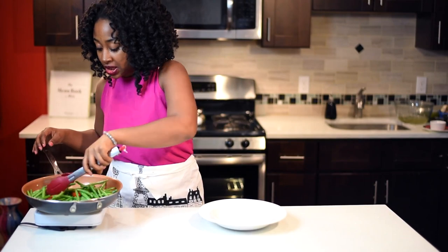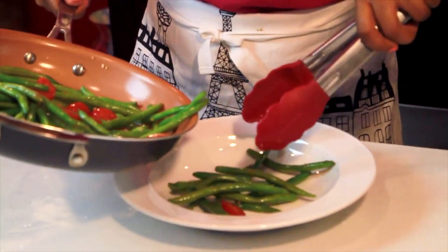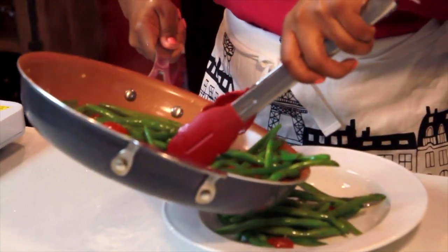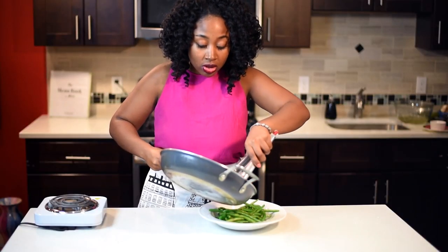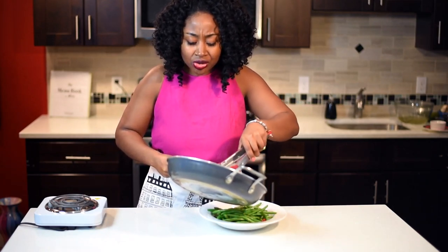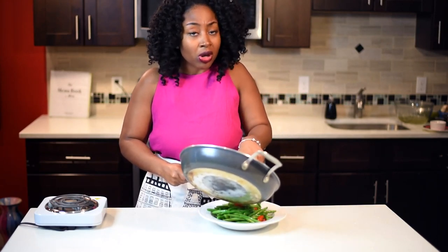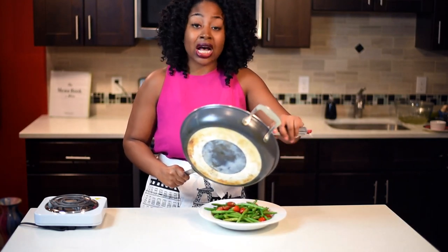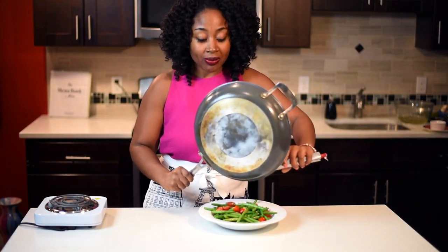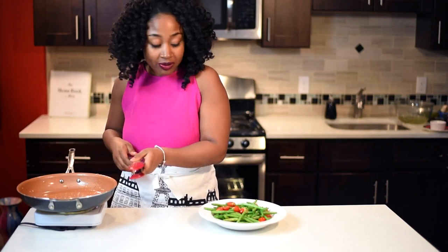Our string beans are ready, so now I'm going to turn the fire off and plate this up. When you're making string beans, you don't want to overcook them — when they start going from green to brown, you may have cooked them too long, so keep that in mind. You can also use frozen vegetables, which are very helpful because we all live busy lives. I would steer away from canned vegetables because most of them have a lot of sodium added to preserve them — stick to fresh or frozen.